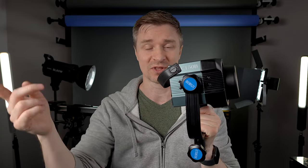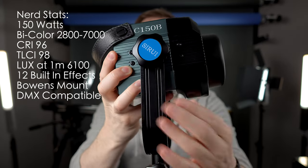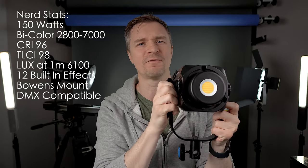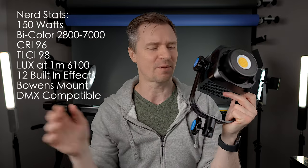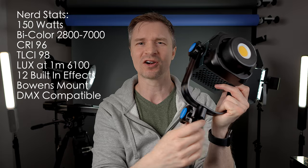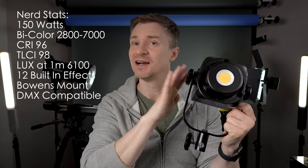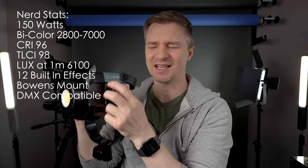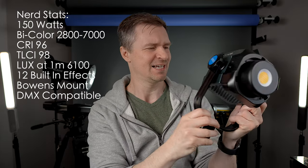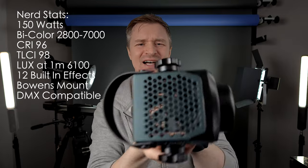I'm going to put this up on a light stand with a softbox and a grid, but first let me tell you about this light. Look at this metal yoke — I love that. This is what I need in all of the lights I put up on stands. A nice sturdy metal yoke with a metal fastener right here. That way, no matter how big the softbox I put on it, it's going to be absolutely fine. It's got these double locking teeth here so it's going to grip nice and tight.